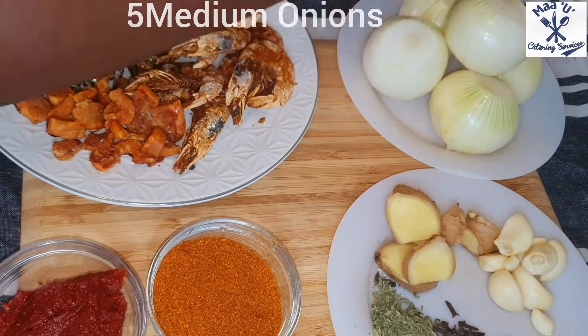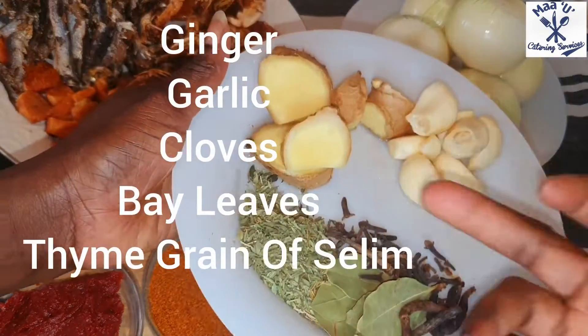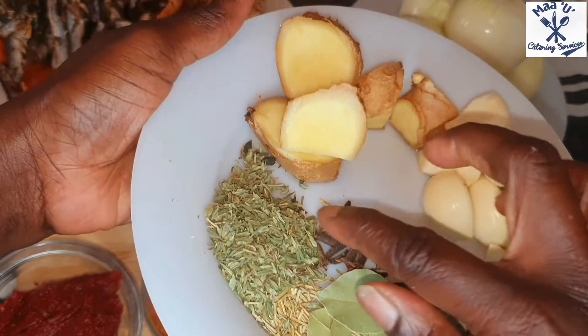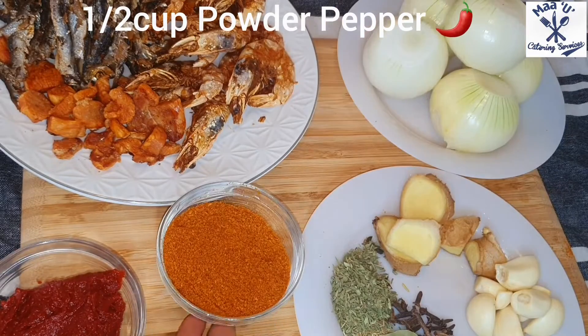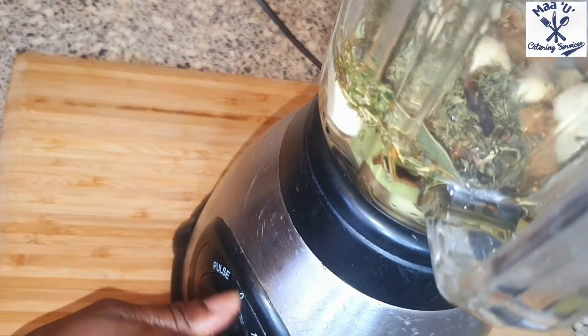This is my fish and chicken that I've grilled. This is my onions, ginger, garlic, thyme, rosemary, bay leaves - those spices I've written down so you can check them. And my powder pepper, tomato paste, and the oil I'm going to use. You can use whatever oil you want.